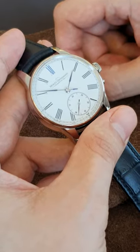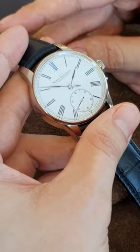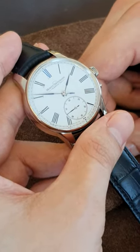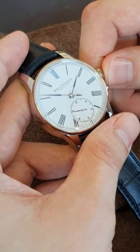Welcome to watchesandart.com. We're at Moritz Grossmann in Glashütte in Germany. Moritz Grossmann is one of the most famous German watchmakers. He lived in the 19th century at the same time as Adolf Lange.